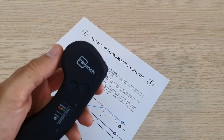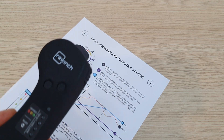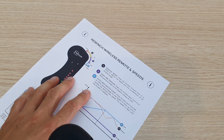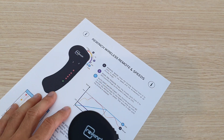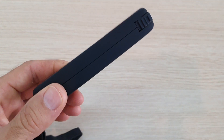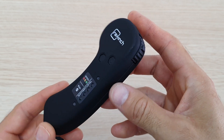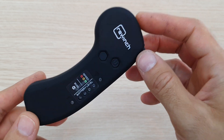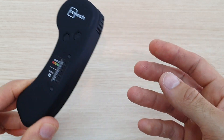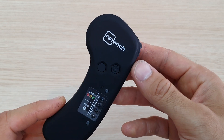Hello guys, on this video I'm going to show you how to use the ReWinch operator wireless remote. I'll go through the basic settings and also some advanced settings and automatic features it has. This is called the operator remote because you give it to your friend so they can operate the ReWinch for you while you are enjoying your ride.